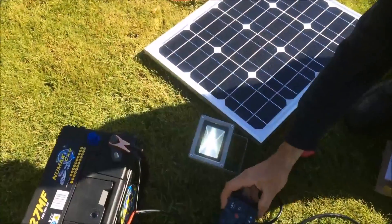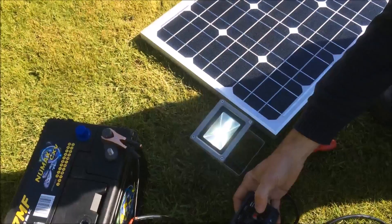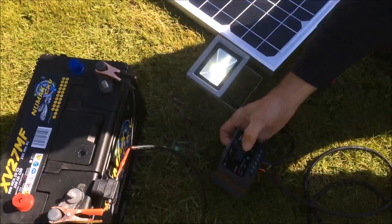The light has come on straight away because the light can be powered directly off the battery. But on this charge controller, there's a switch that can turn the load on and off.